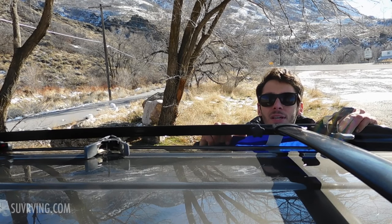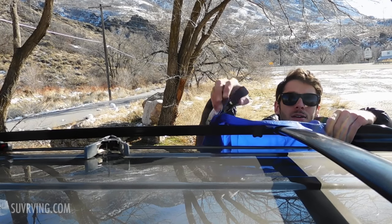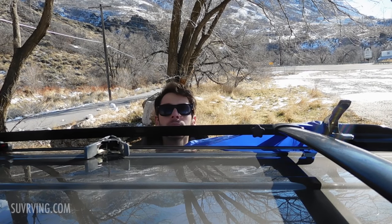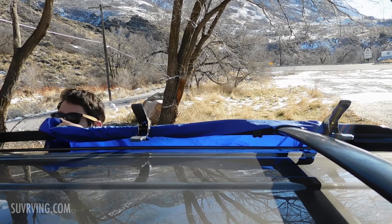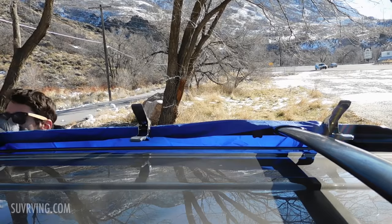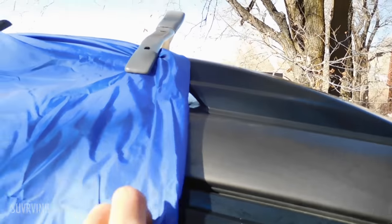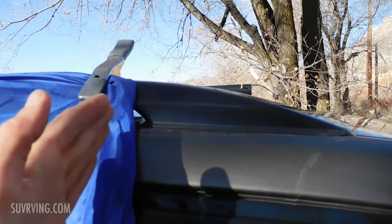So basically, you just take the end of the tarp that doesn't have the cord attached to it and attach it to the top rail here with the clips. I like to fold it over the rail and clip it on with the clamp. I folded the edge of the tarp under a few inches because the tarp is actually a bit too wide — it goes out to about here — so I just folded it over and clamped it on.